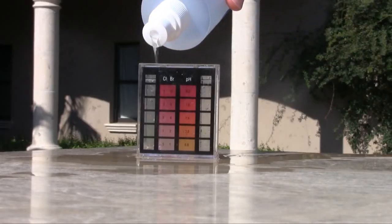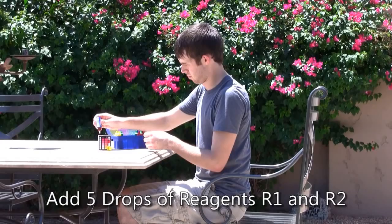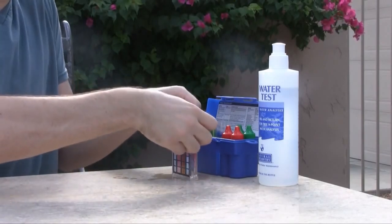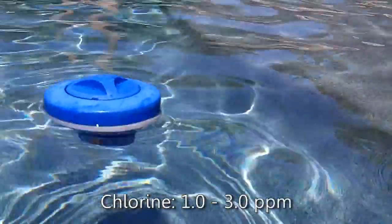You'll want to measure the chlorine in the water. Fill the smaller side of the test vial to the top line and add five drops of reagent R1 and five drops of reagent R2 to the test sample. Place the cap on the test vial and gently invert to mix the sample. Compare the color of the test sample to the color guide on the test vial. Your chlorine reading should be between 1 and 3 parts per million.